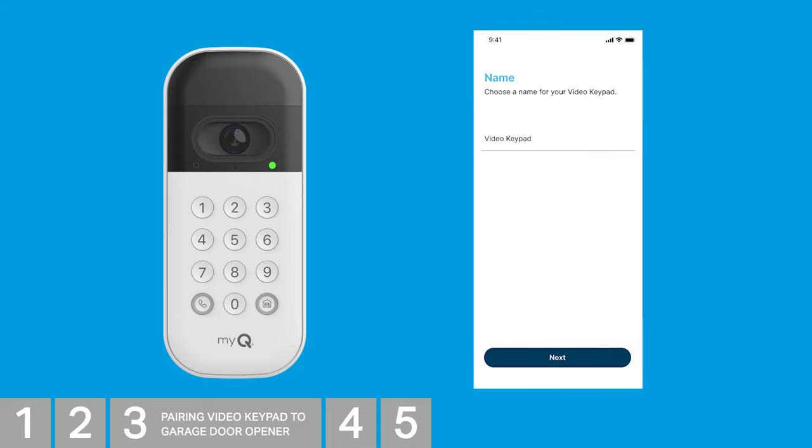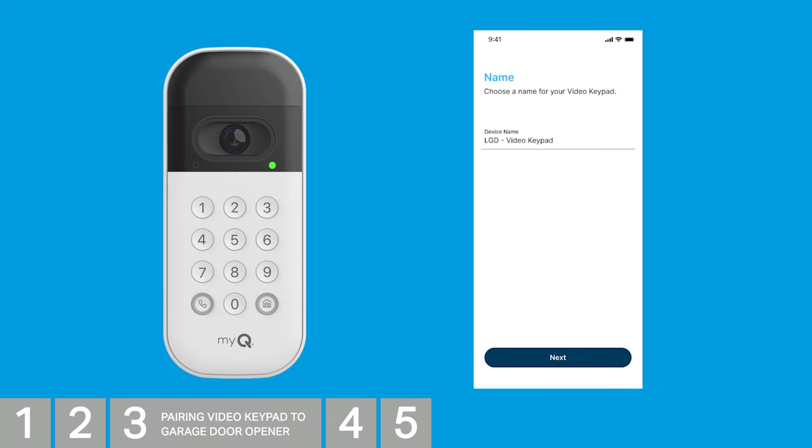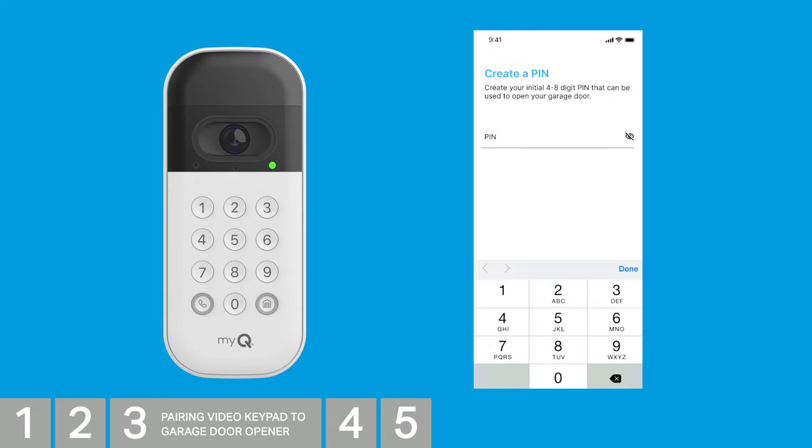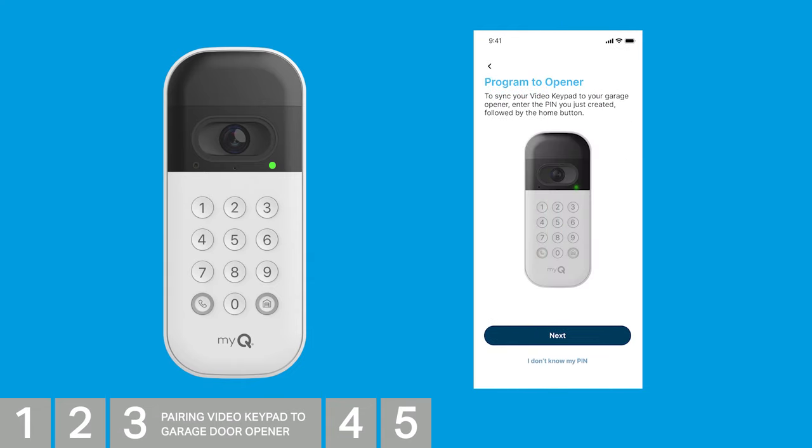Give your keypad a name. Hit Done on your phone's keypad, and then select Next. Now create a 4- to 8-digit PIN that can be used to open your garage door. Tap Next. It's time to connect your video keypad to your garage door opener.